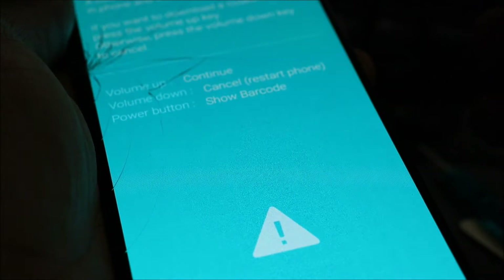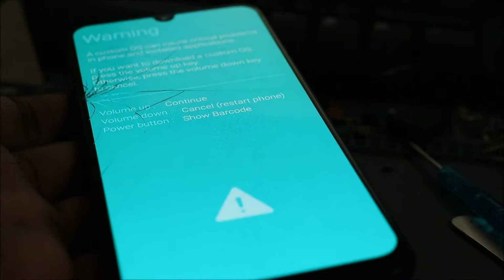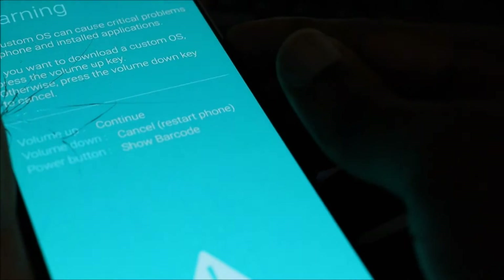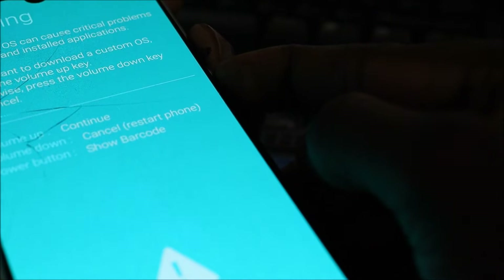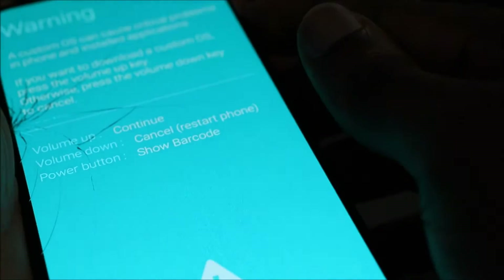It will go straight to download mode. As you can see — download mode — and I'm not touching anything, not touching any button. So it's on download mode and if I try pressing the volume down button to cancel and restart the phone, as you can see nothing is happening. Let's try the volume down and the power button — and straight back into download mode.